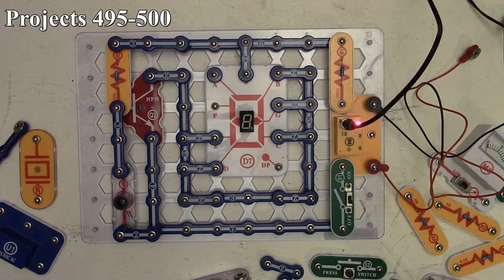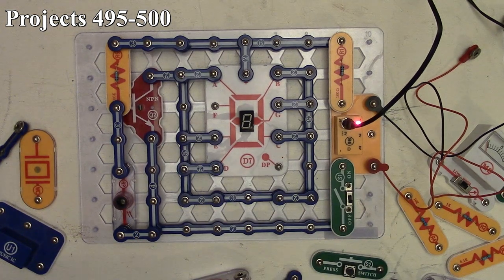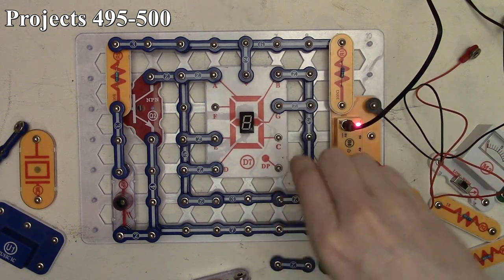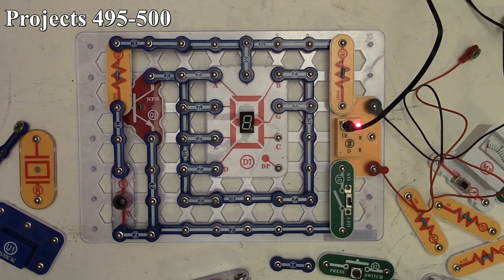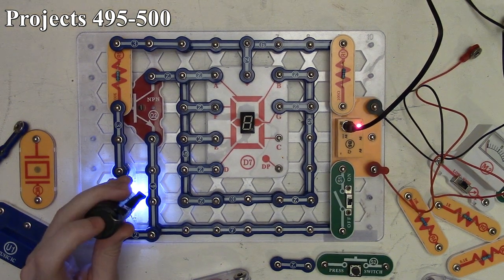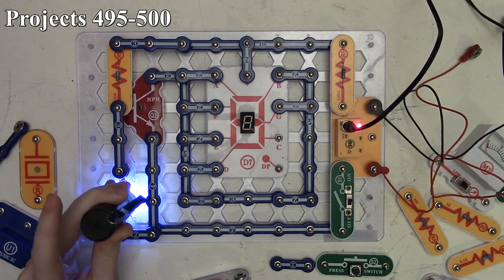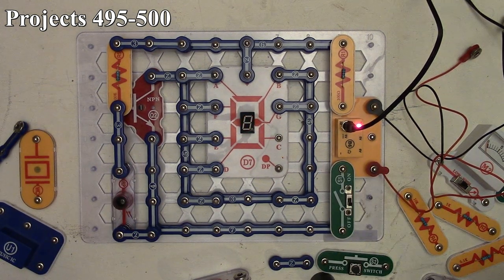Project 498 displays the letter E using segments D, E, F, and G — there's no C here. Cover the photo resistor, turn it on — no display. Take the light away and we get the letter E, which looks more like a backwards nine, but you get the idea. Let the light back in and it goes away; take it away and it comes back. That's project 498.